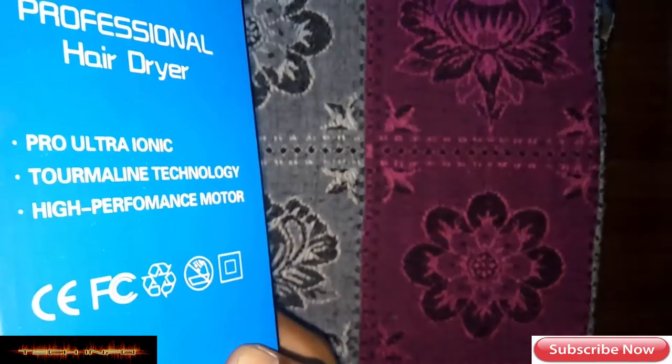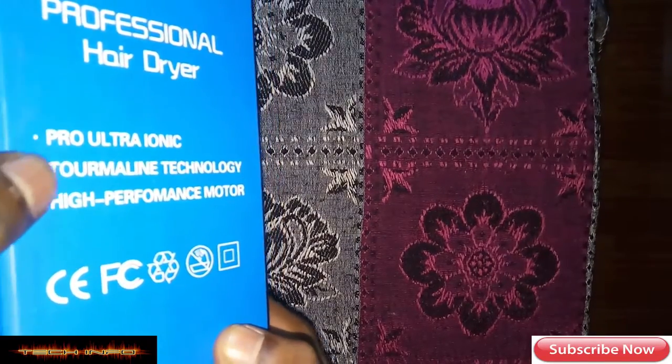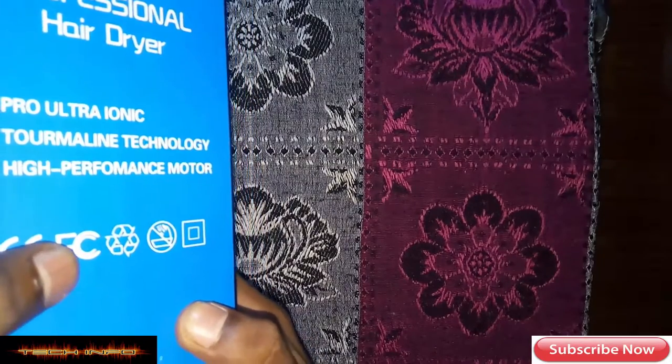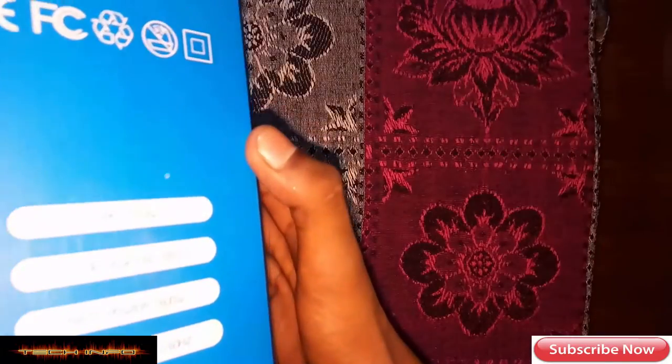Here is the description. It has a professional head, pro ultra ionic terminal technology, and a high performance motor.